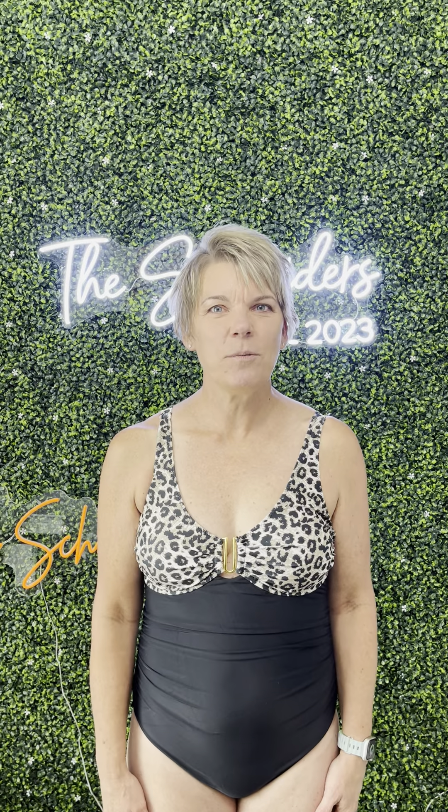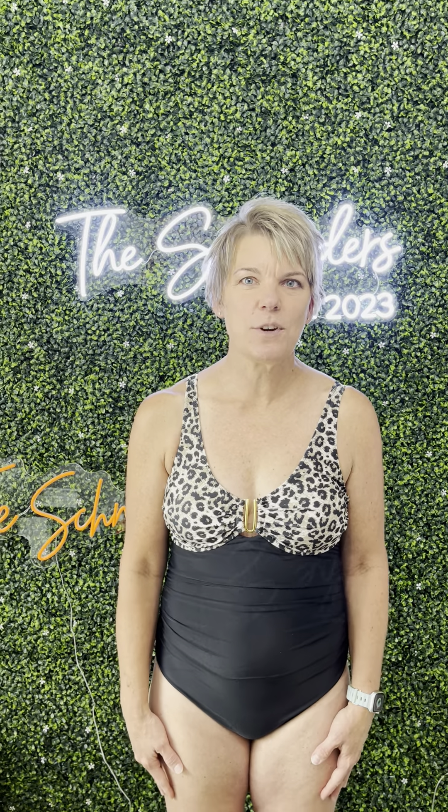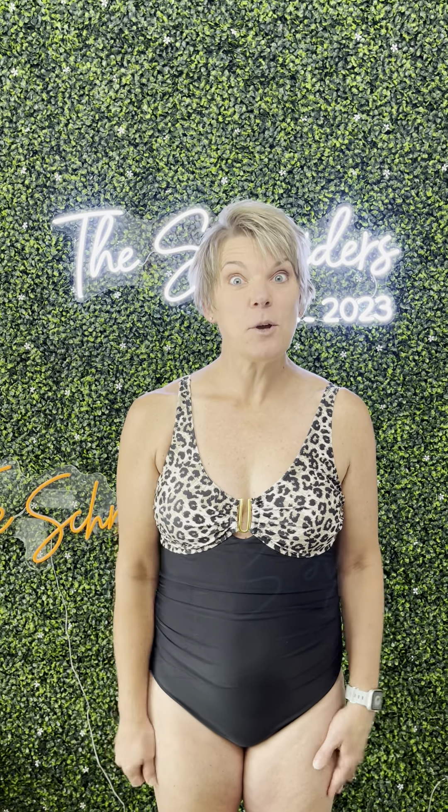Hey guys, Julie here. I wanted to take just a minute of your time and talk to you about this swimsuit that was sent to me by the brand in exchange for an honest review. So let's go over all the details of it.